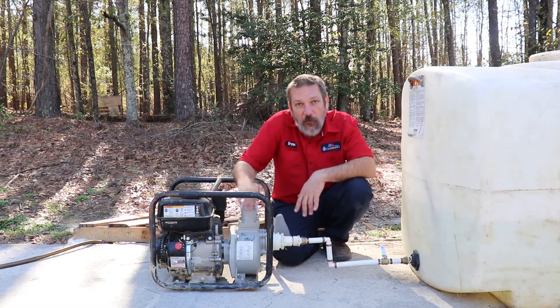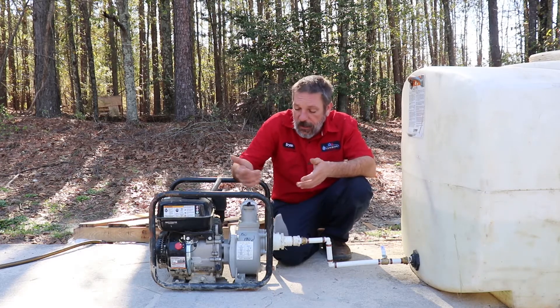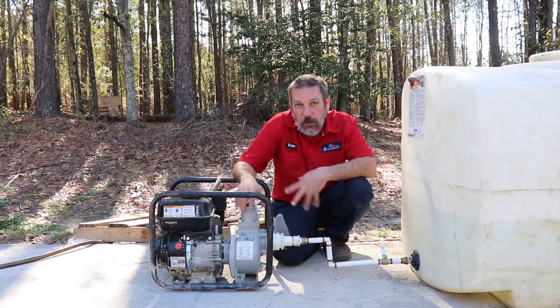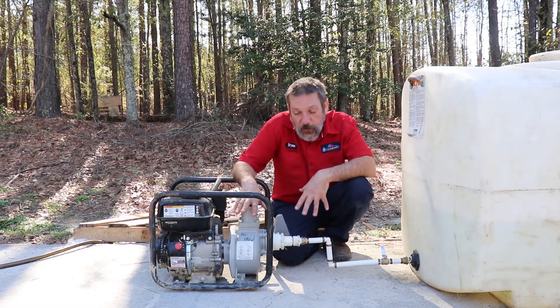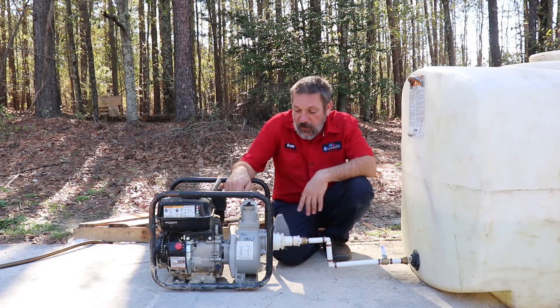This is not for sewage. This pump is not for mud. Pretty much clean potable water is what you're going to be running through here. This is a transfer pump for water only, so just keep that in mind.